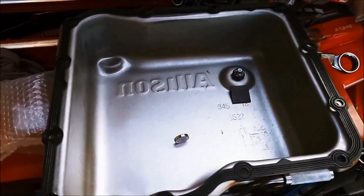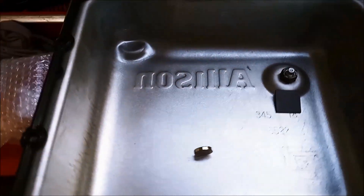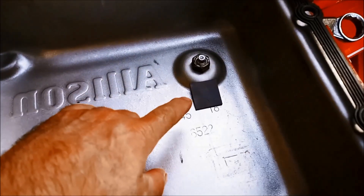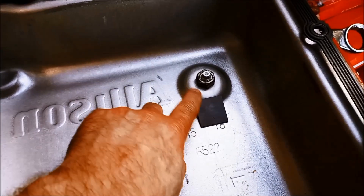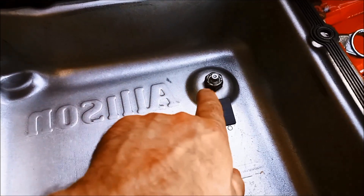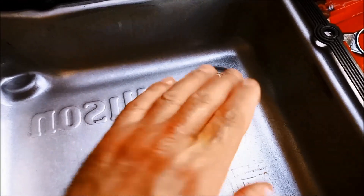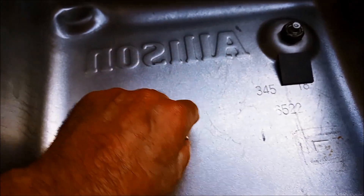So we've got the pan nice and clean, cleaned all that varnish off as much as we could. Magnet's clean. We like to always leave the magnets up on the ridge like that — that way you get maximum surface area of the magnet exposed to the oil. And we're going to add a neodymium magnet to it as well.